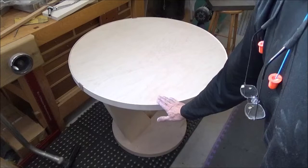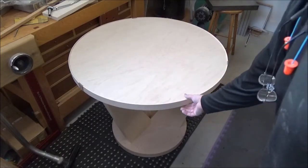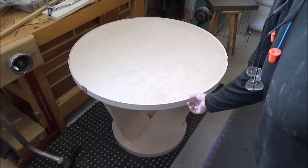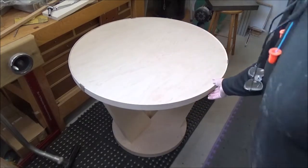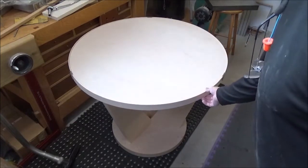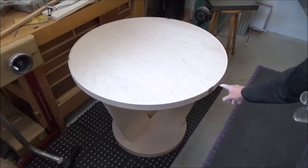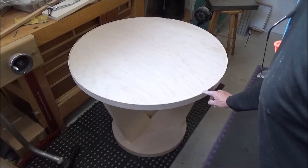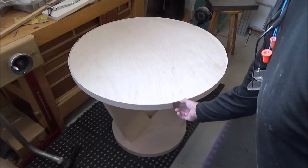One last spin around the block before I take her apart and round over the edges on the base. The top is done — that turned out beyond my imagination. I got this knocked down to a reasonable height, about three-sixteenths, maybe a little less. I didn't want the epoxy to be so thick — it's going to be thick anyway — but I didn't want it to be a sixteenth of an inch thicker than what I've got right now. Everything is flush.